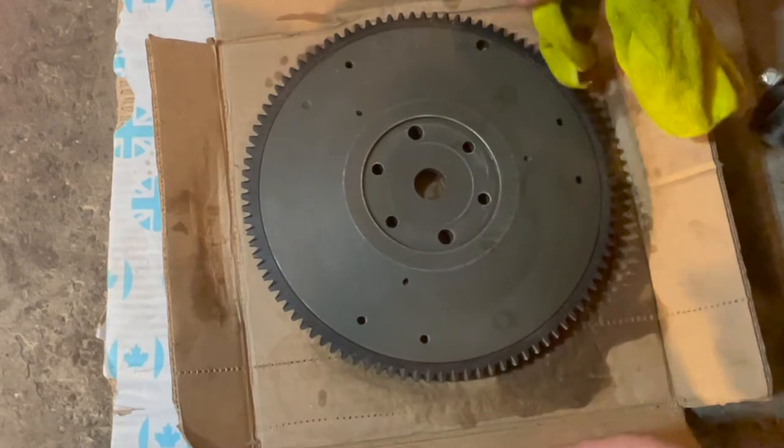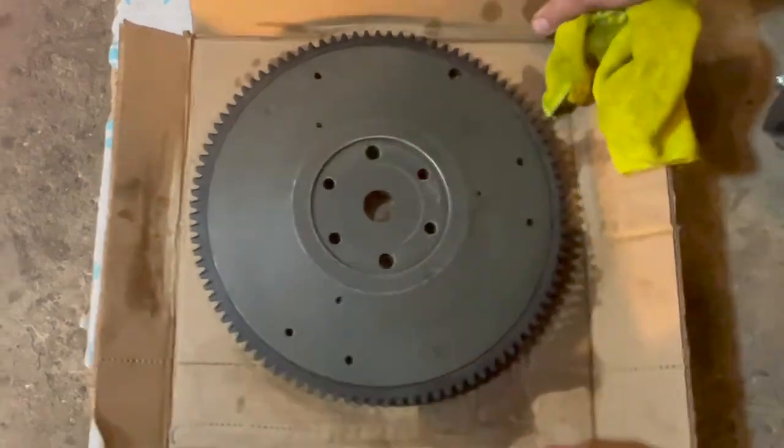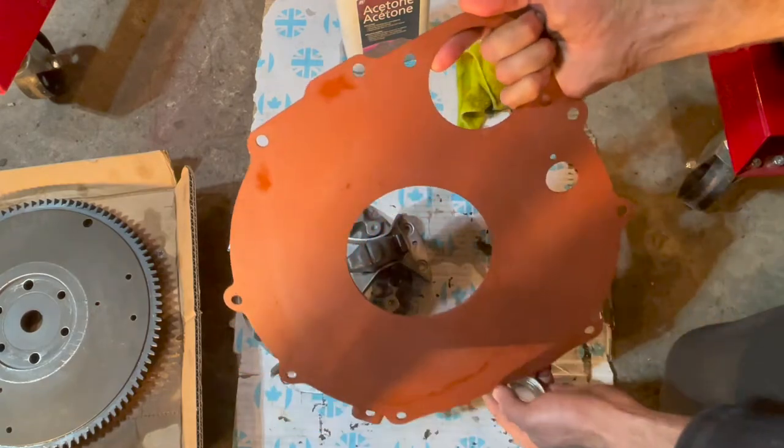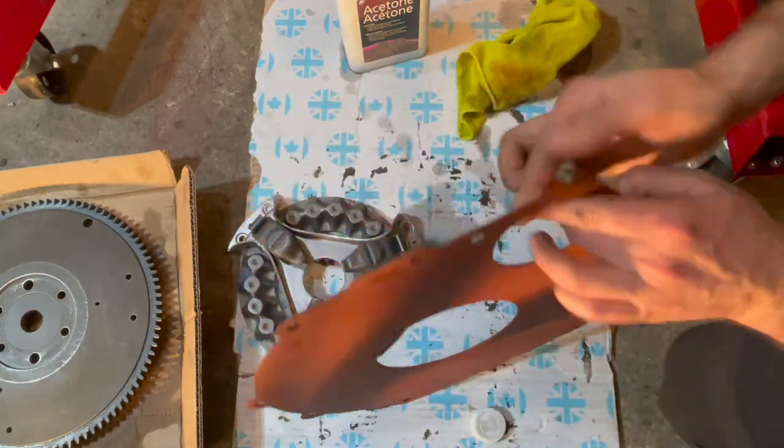The flywheel is now finished and ready for install. Finally, we'll clean up the backing plate — make sure there's no grease on this as well.